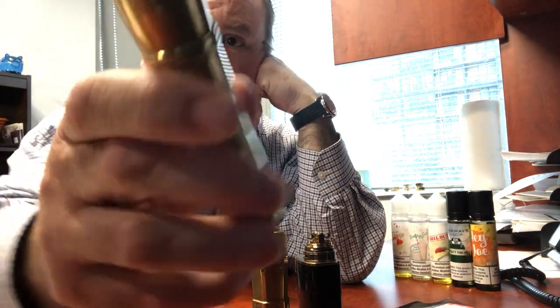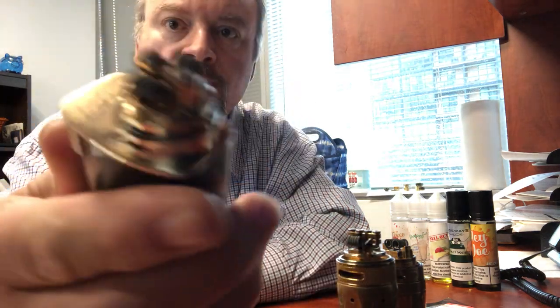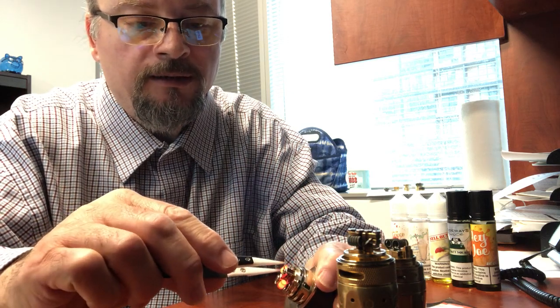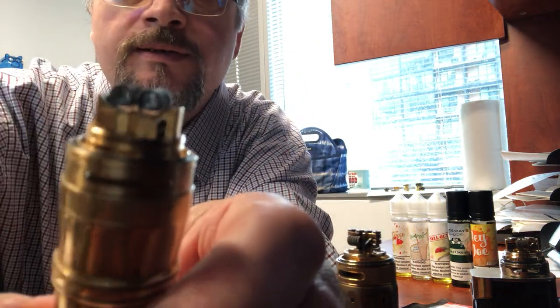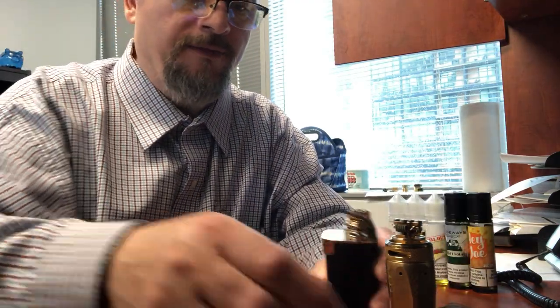Hey everyone, it's RTA wicking day. This is the Reload RTA, this is the Wotufo Bravo RTA, and this is a 25 millimeter Hive. I've already checked the coils - burning pretty good. Anytime I dry fire my coils and change the cotton, I always rinse them with water to get all that debris out. These coils have been in this RTA for three months and they still look like new because I clean them every time.